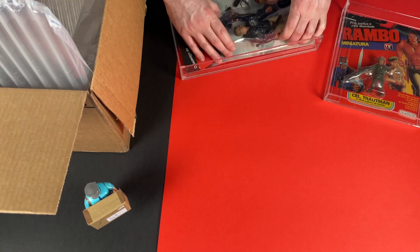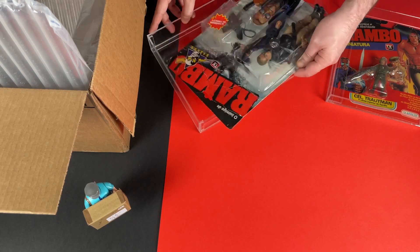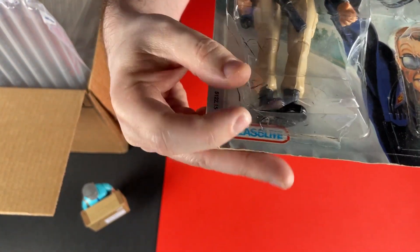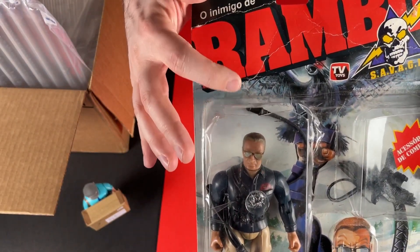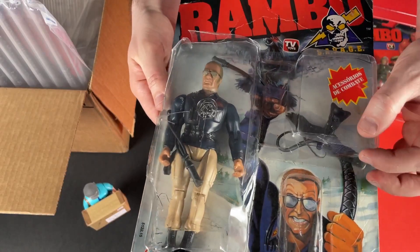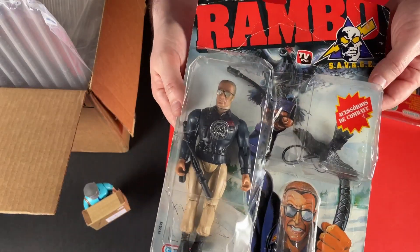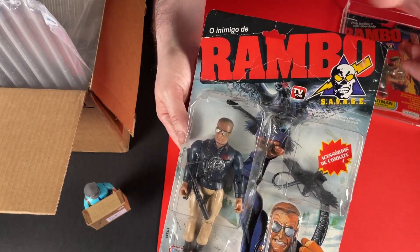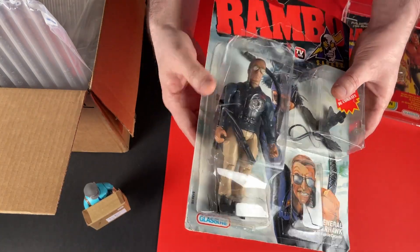You might be surprised, but you'll see the condition of the card isn't the greatest — and that's why I got it, because it was cheaper. There's the damage on the front, there's the Glassleet label. That figure is going to be mint inside. You can see the hawk there as well, and the whip. You can see the colors on the figure. This is so much better than the Series 1 General Warhawk. The card's a bit creased as well, but I'm so glad I've just got this figure.